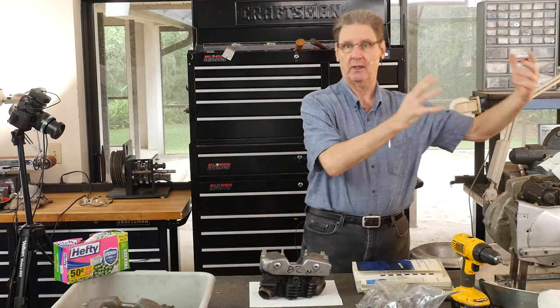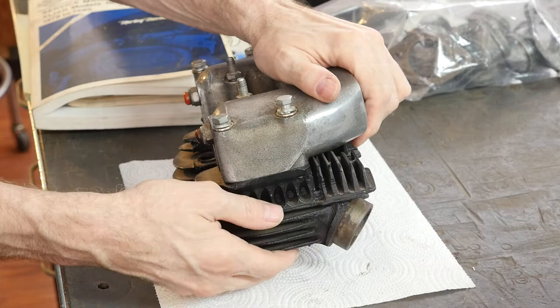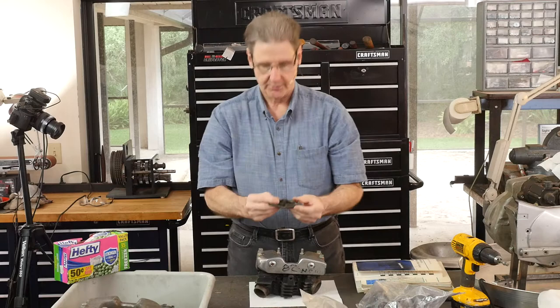The service manual says you take the heads out from the left side of the engine. I always had problems because this exhaust port hangs down a little. So I always took them out a different way. You can't do that on '77 and later because it's got these studs. While digging, I found the motor mounts.